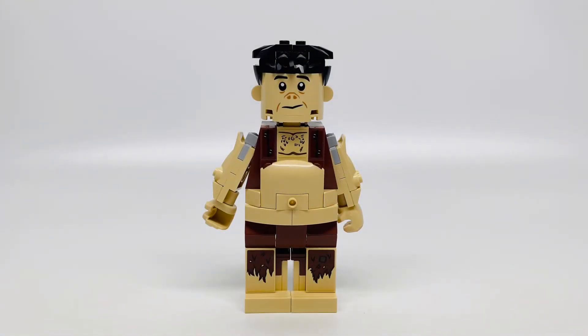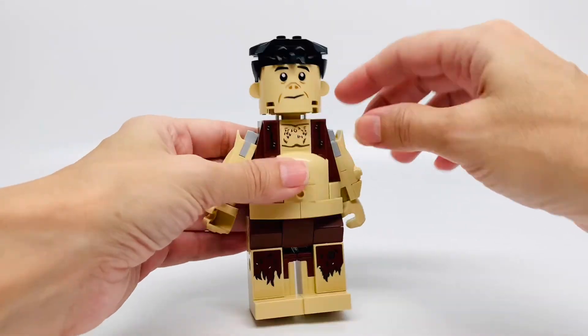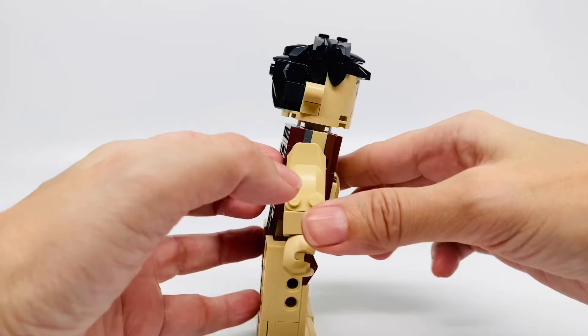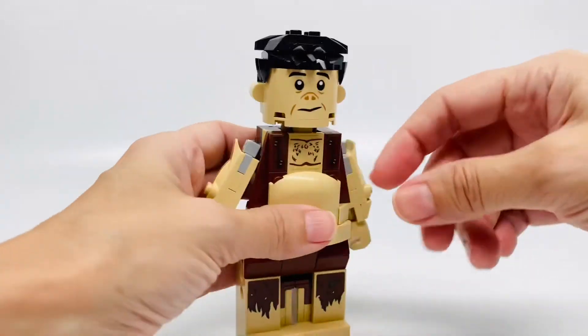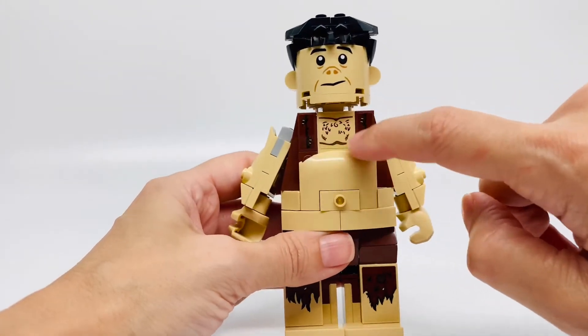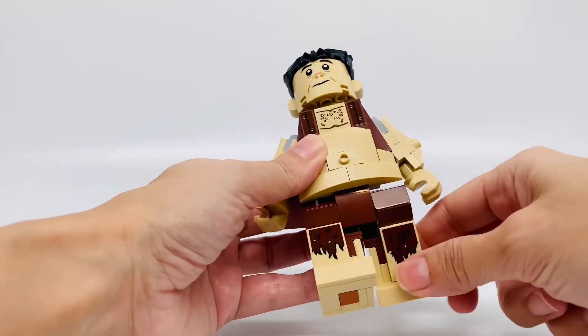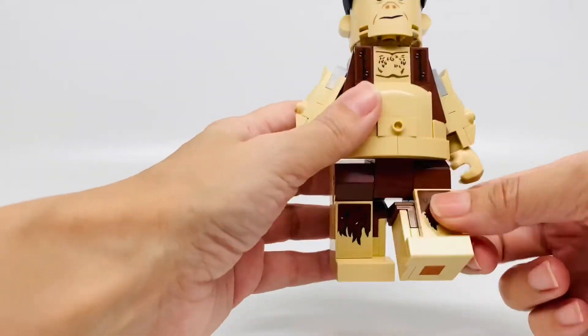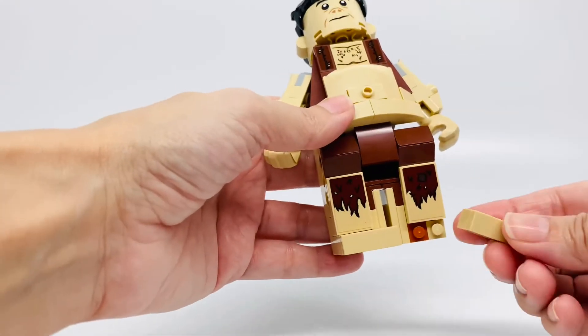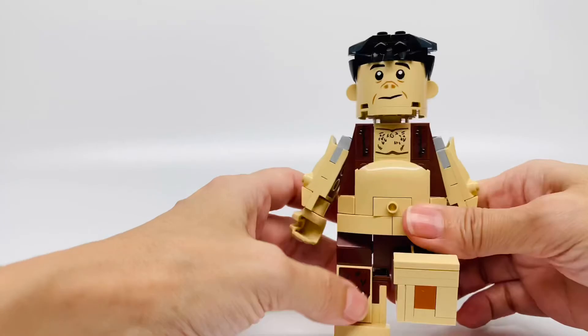Here is Grawp. He's a poseable giant, and I think his face looks fantastic. I really like how they did his hair, which is brick built — very cool. His face is printed, just so you know, it's a printed piece. His hair in the back is fantastic, and the little ears too. He has a really cool torso that's stickered — these three pieces here are stickered. He's got a belly button, which is funny. I really like the way his legs came out too — they move, which is pretty fantastic. And these are sticker pieces down here. I think it looks pretty good.